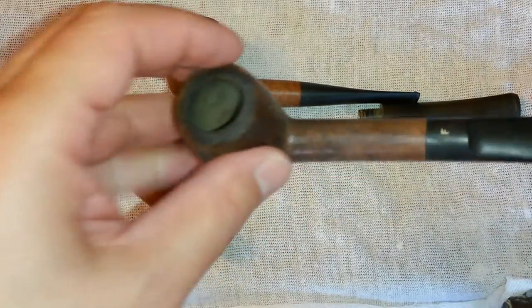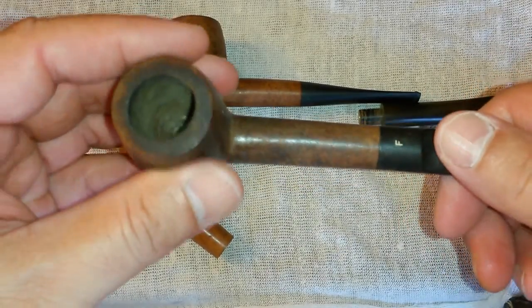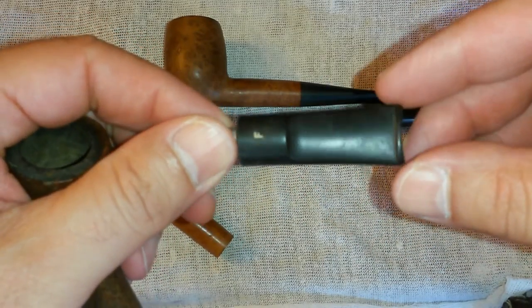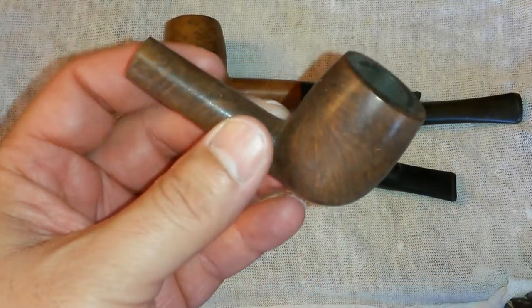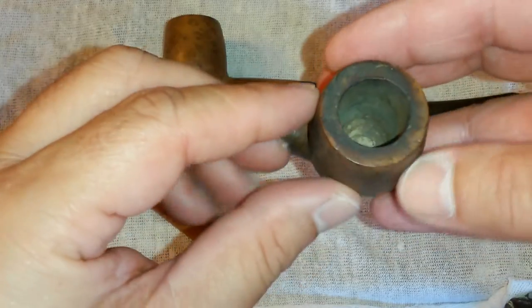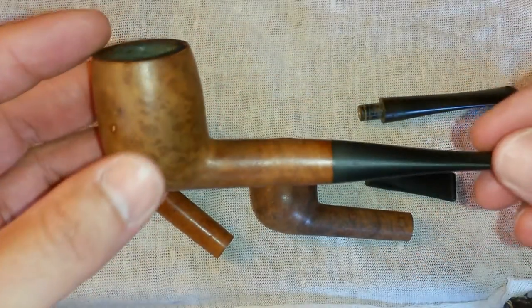The next one is a Frank Medico — it's a nice little saddle bit billiard. Being that it's a Medico, it's the bit — and again, these three pipes have just pristine bits. The pipe itself is very nice; this one appears to have kind of okay grain, but it's got cosmetic issues of course. I won't really know what I'm going to do here until I sand it down and find out what the real grain looks like.